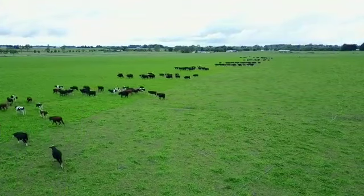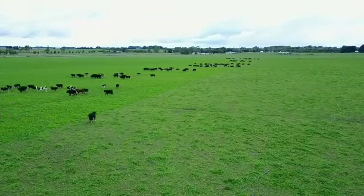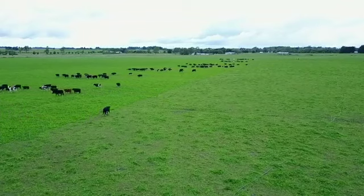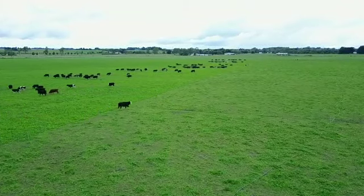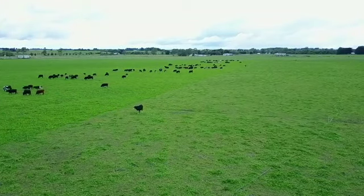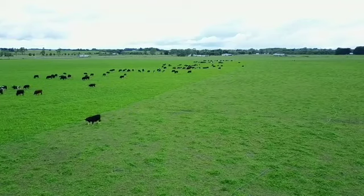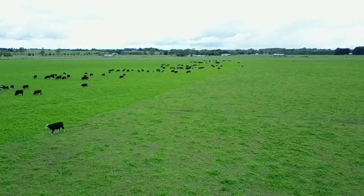There are eight mobs in the system, each mob comprising over 20 or more steers. The lanes are 37.5 metres wide and approaching 900 metres long.